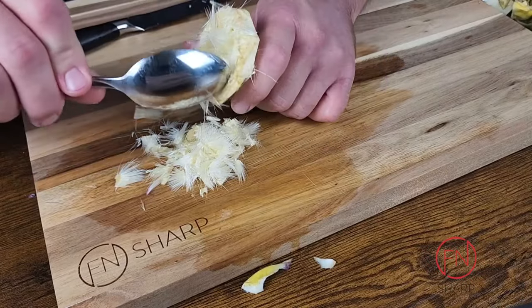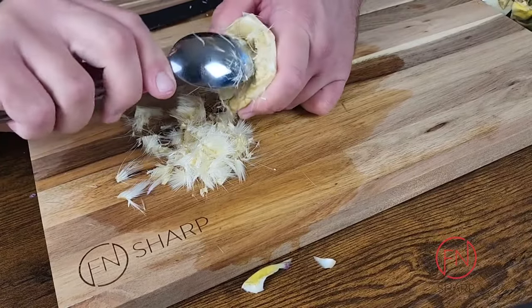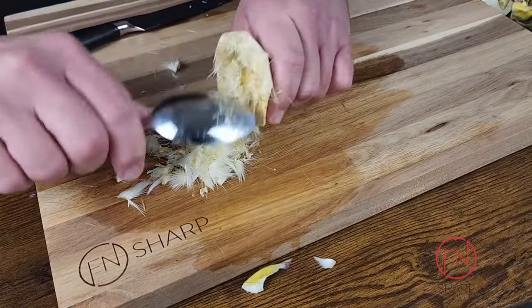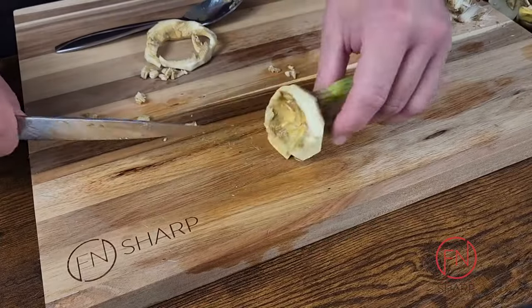Make sure to keep either a lemon or lime on hand, and maybe even some acidulated water — which is just cold water with some fresh lemon juice in it — which will help prevent it from turning brown as you work. You'll see that once you remove the thistles, the innermost area of the artichoke heart is going to brown pretty quickly.